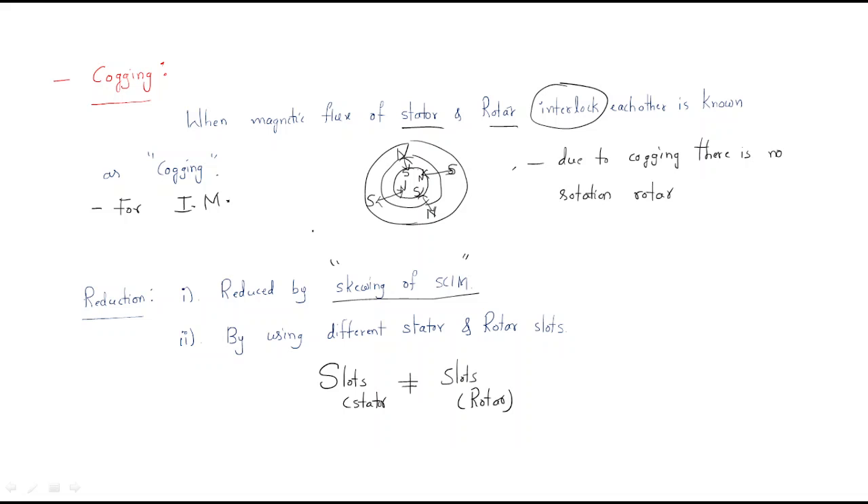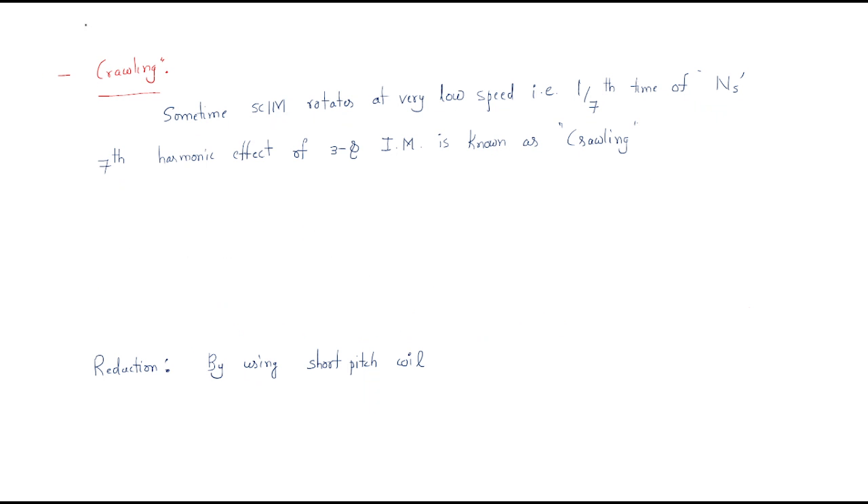The next topic is crawling. Sometimes the squirrel cage induction motor rotates at a very low speed — one-seventh of the synchronous speed. The reason for this very low speed is the seventh harmonic effect. Due to the seventh harmonic effect in a three-phase induction motor, this phenomenon is known as crawling.